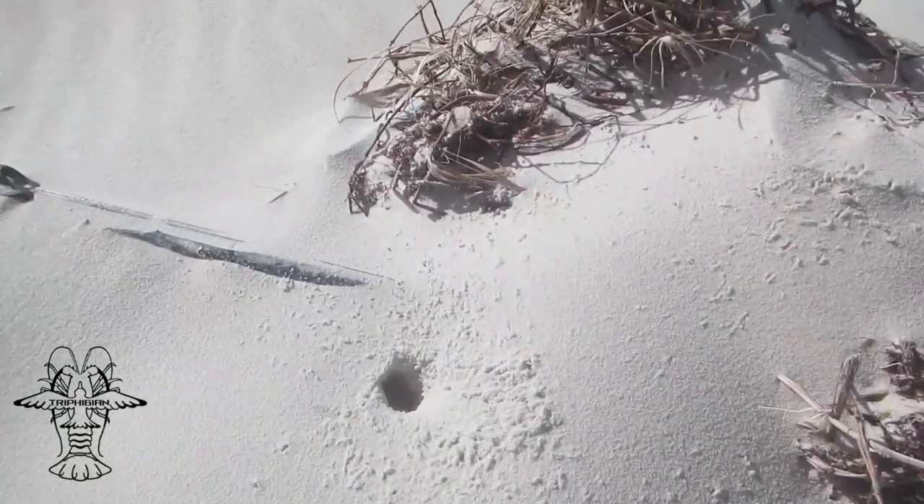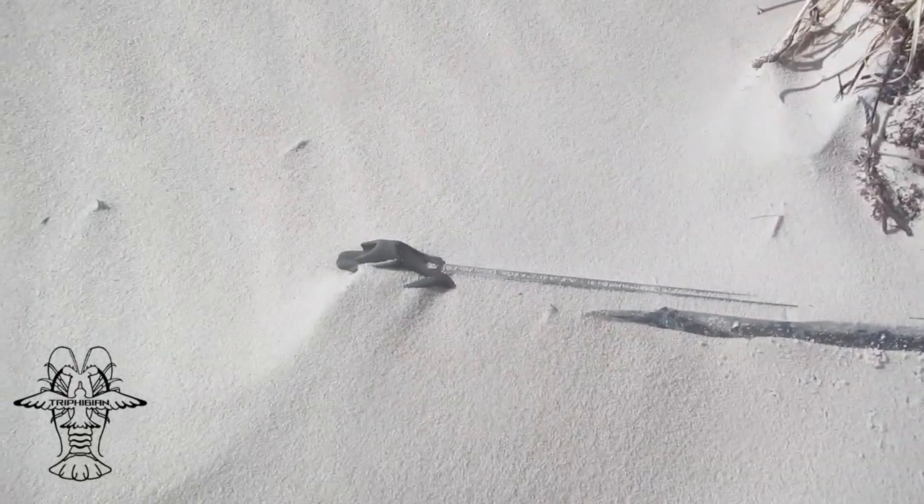Hi guys, welcome to another video. This is not a video by us, this is a video by Trifibian. They found a gun on a deserted beach in northern Australia. The story goes: we were conducting a cleanup on a remote beach in far north Queensland. The equatorial currents direct all the debris onto this particular beach, making it a hotspot for awesome finds.